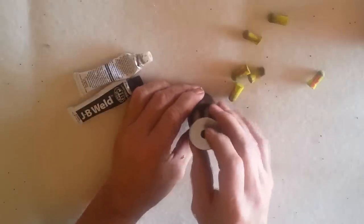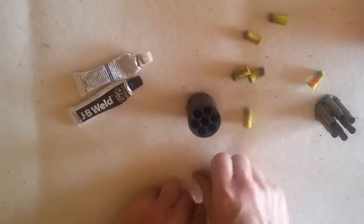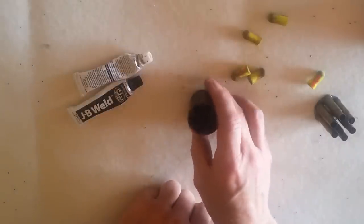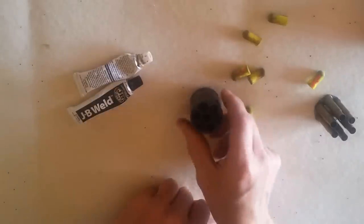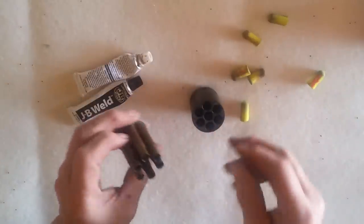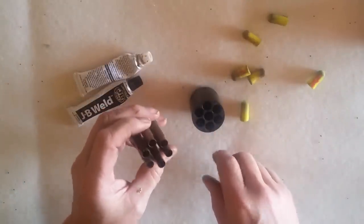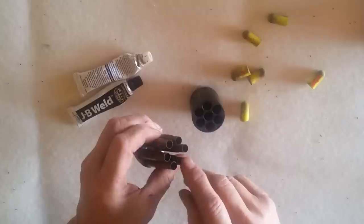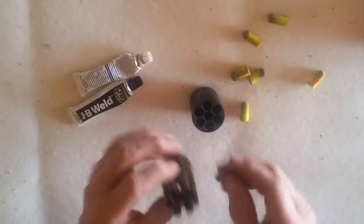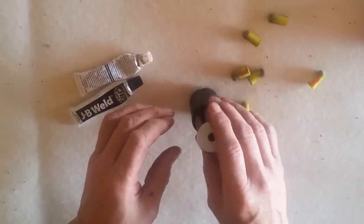Put your cylinder in, invert it. Put your wads and your balls on there and use a press to press the balls in place, and you're ready to cap and go. Now obviously with a cowboy match you're only going to want to charge 5. I'm thinking about loading a spire point bullet in one of the 6th ones — that would make a good lead-in, although you really don't need it.